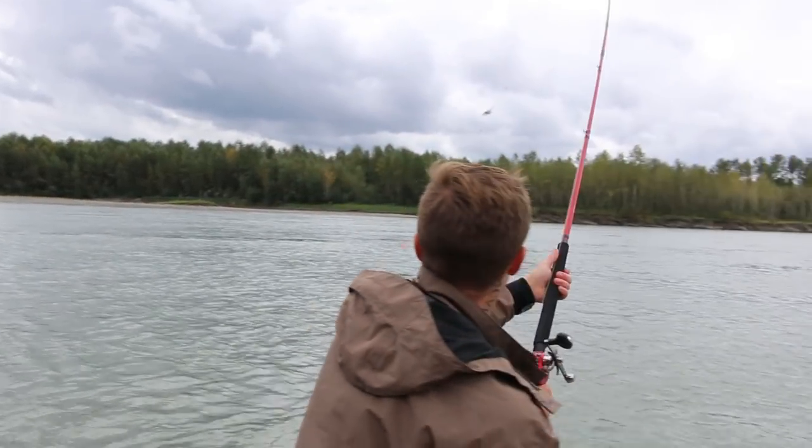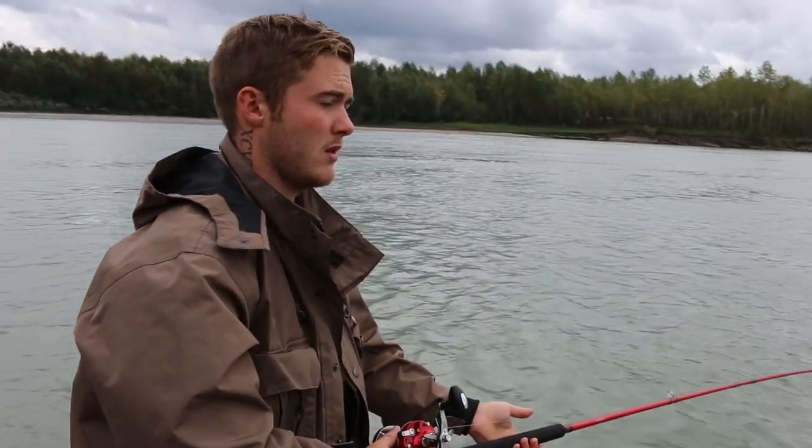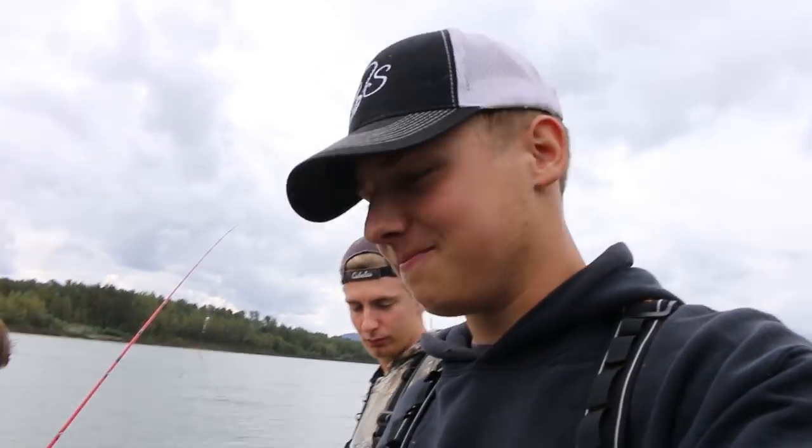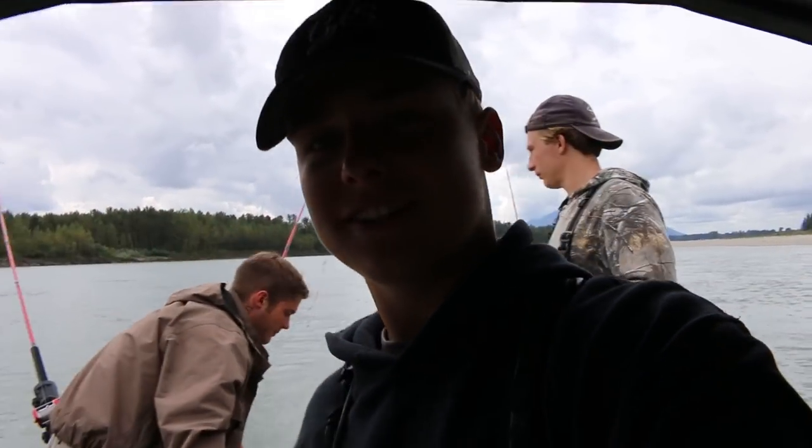Dylan's sending it down. That's a good cast. Alright, let's get these other two in. Let's get some action here. Let's go!